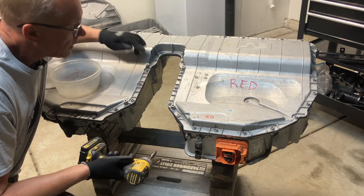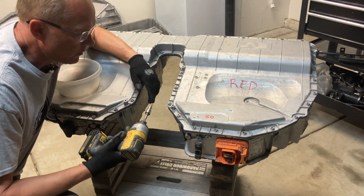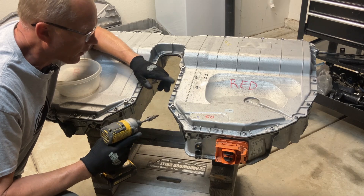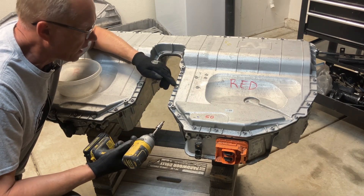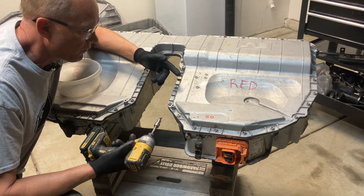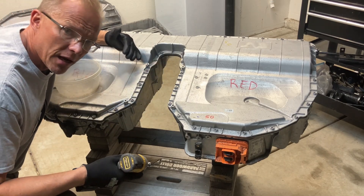I don't know exactly what size these fasteners are — I'm going to use a Torx T40, which is what I've used on the other packs. They're metric something but none of my metric hex bits fit, so I don't care. We've got to go around 50 times, so here we go.